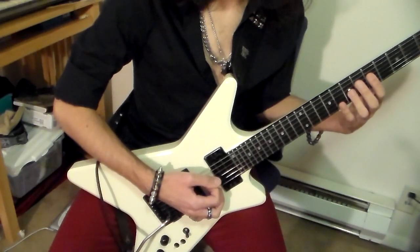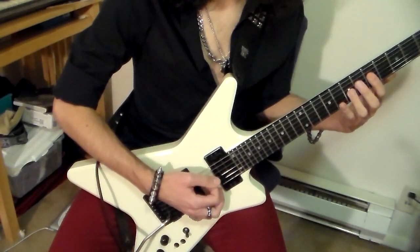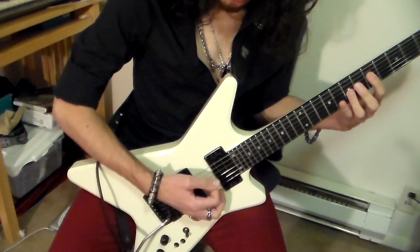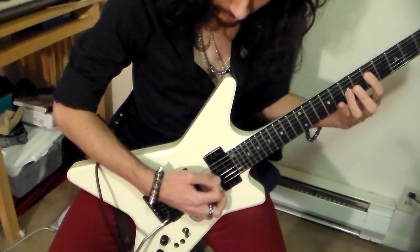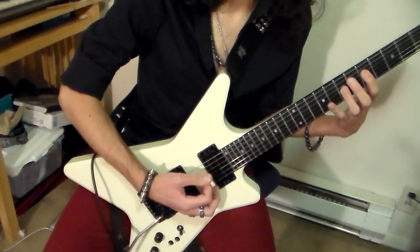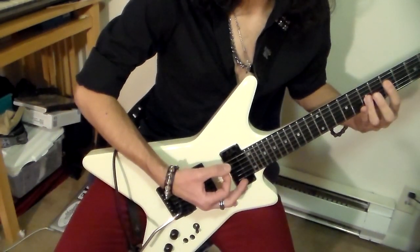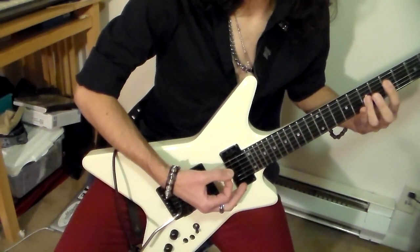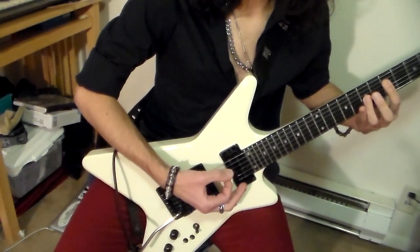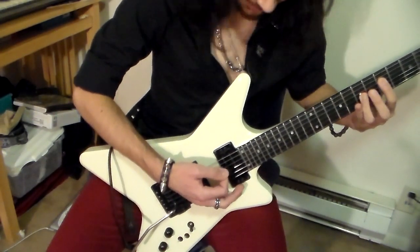Some of you guys might be wondering what's going on with my right hand during this whole time. Basically I'm tremolo picking 16th notes — a very common metal technique. I'm palm muting the strings and just alternate picking the string over and over again. And during certain rhythmic hits, I'm going to go ahead and strum with the voicings coinciding with the left hand. You just kind of have to listen to it and learn it.